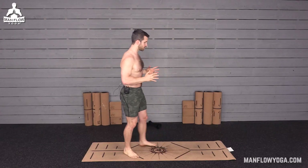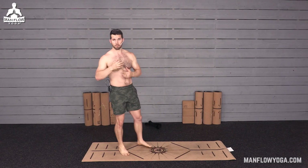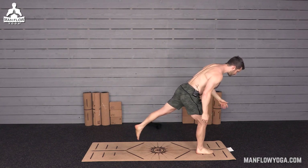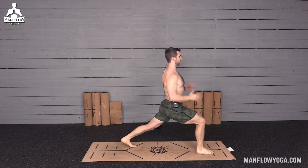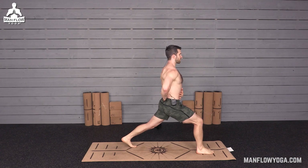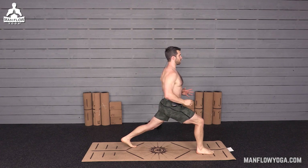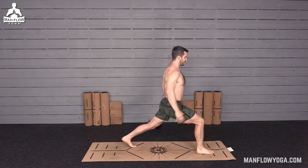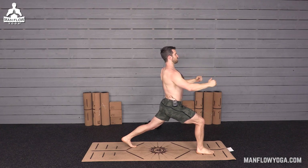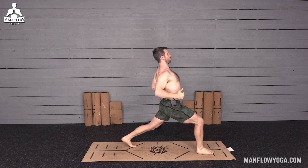We're going to get started in a standing position. The first pose is a high lunge, but we're going to add in some rows. Start with your right leg forward, your left leg back. Take a really nice, comfortable lunge position. Your lower back should be neutral — not arched, not rounded, but neutral. Bring your arms straight out in front of you. Take an inhale. Now as you exhale, squeeze your elbows down and back as hard as you can.